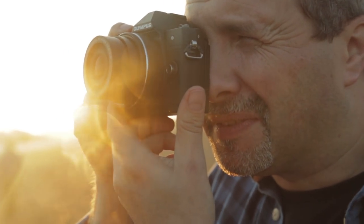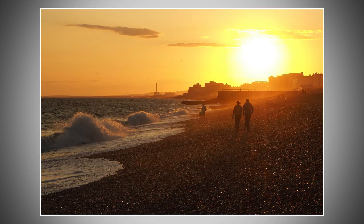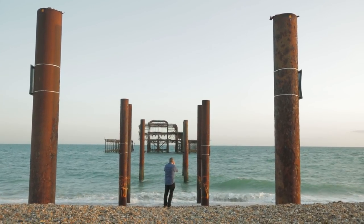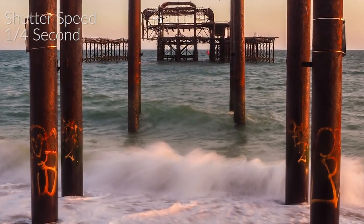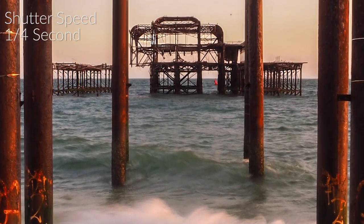Easily my favourite is the Olympus 5-axis in-body image stabilisation. It's incredible for getting sharp shots at remarkably long shutter speeds handheld. In the real world I was easily able to get sharp shots at a quarter of a second, half a second, even one second and longer with a wide-angle lens, all handheld. It really is remarkable.